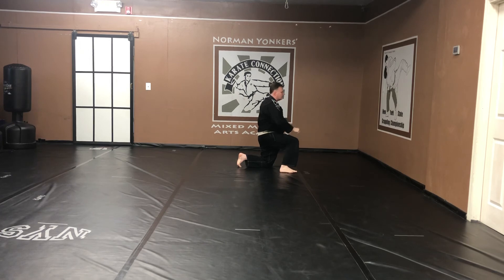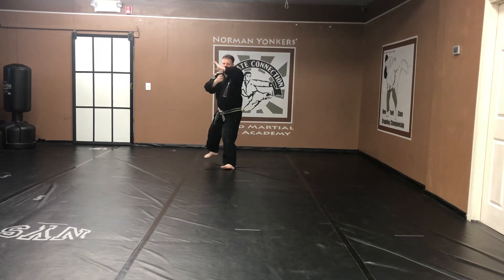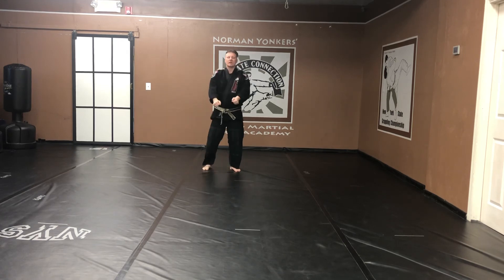Same move as the other side. Come up. Right leg steps back. Back stance. Kenekufu. Exhale. Slow. Move the right leg again. Spin all the way around, facing forward. Back stance. Slow. And exhale. And chi. Ready. Fudadashi. Go down. Slow.